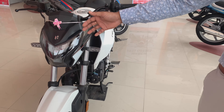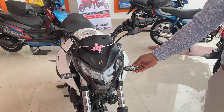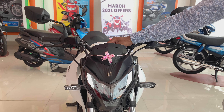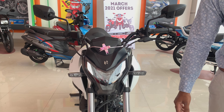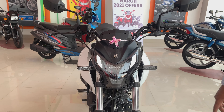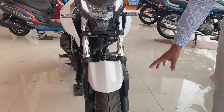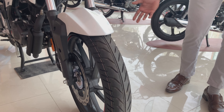Let's start with the front. On the front, you get an LED lamp, and the indicators are also LED. The DRL is very amazing. There is good flexibility and less chance of failure. You can see the suspension here — the telescopic suspension will help you on Indian roads. You can also see the single channel ABS is present.